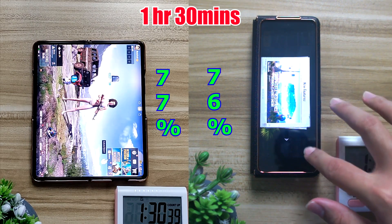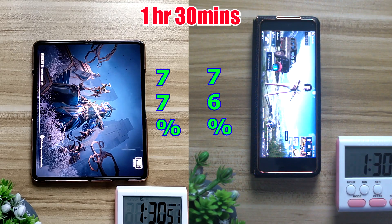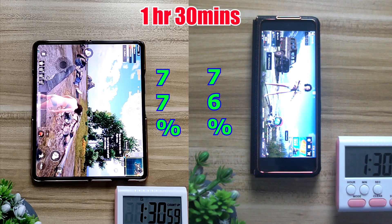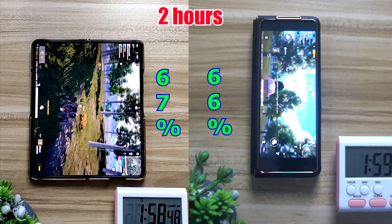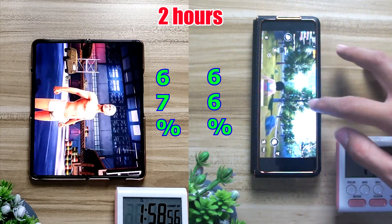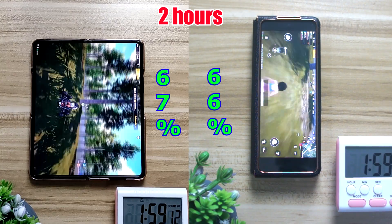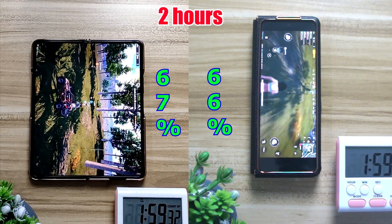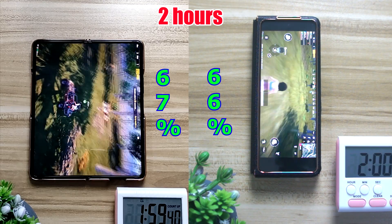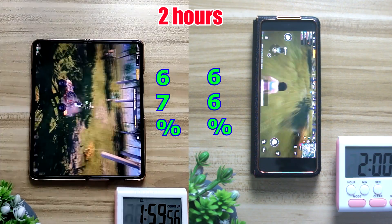Moving on to gaming again for another hour of PUBG Mobile. For the first 30 minutes of PUBG you can see that both of them dropped at the same rate, 10% each, with the inner screen now at 67% and the outer screen at 66%.